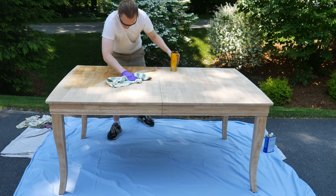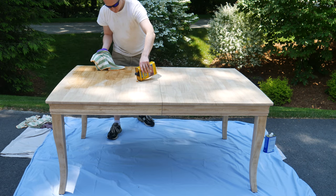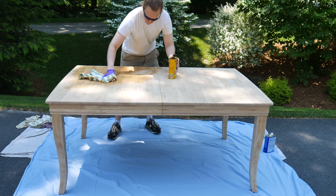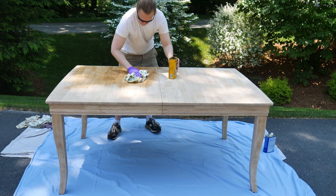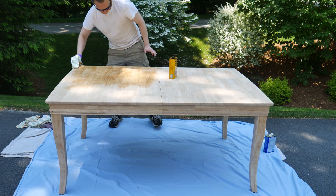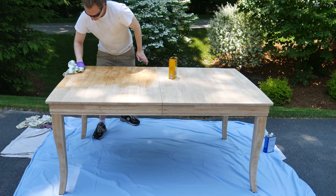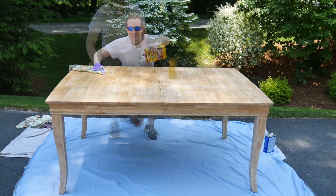I pretty much always keep an eye out for old furniture at the dump and on the side of the street. People throw away furniture all the time. A lot of it is particle board or plywood, but every once in a while you'll find something made out of actual wood. I'm really happy with this find, but it's not like it was a stroke of incredible luck.